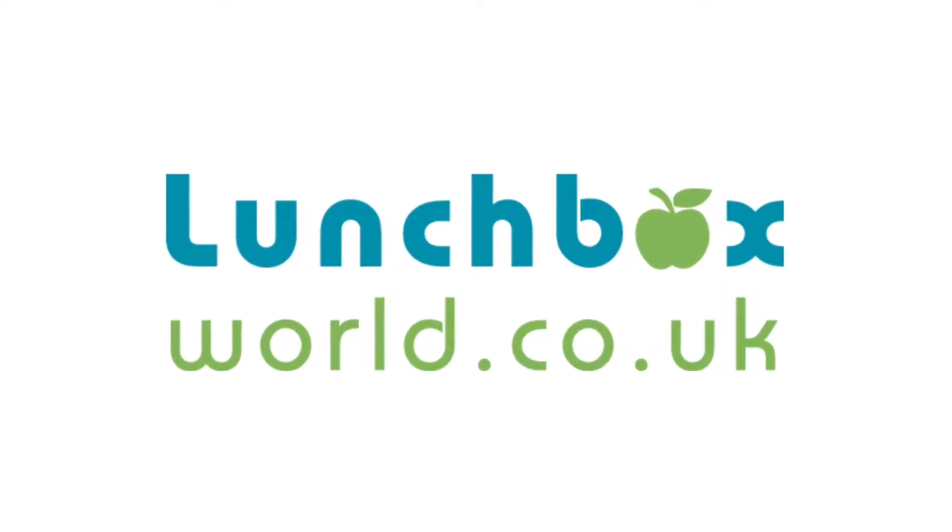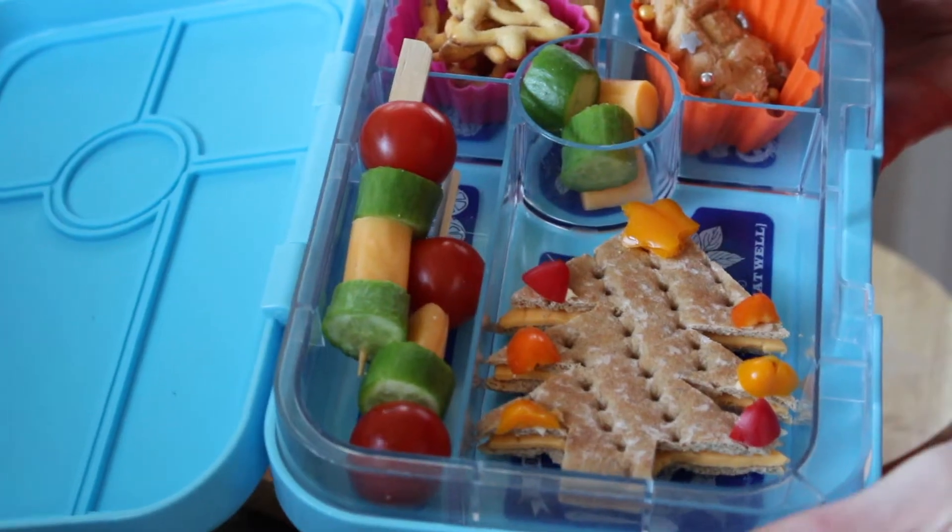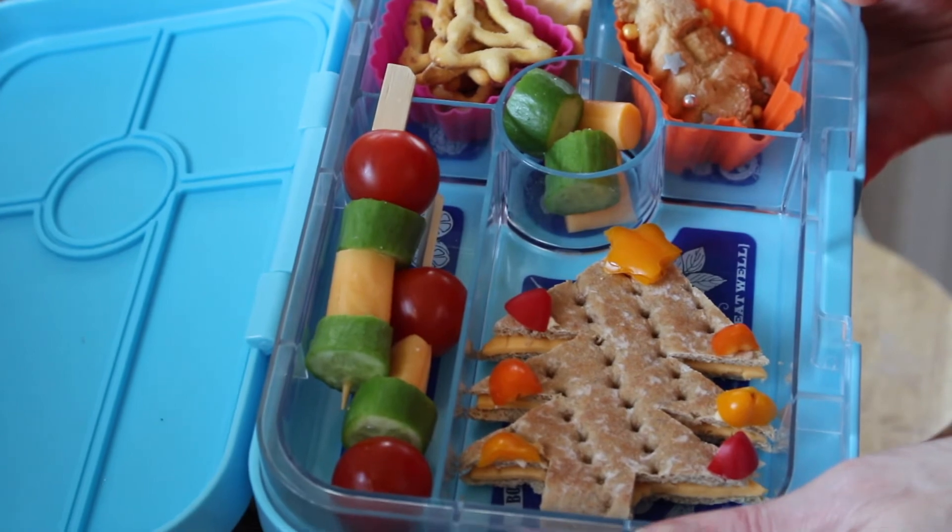Hello, hello, welcome back to Lunchbox World — so glad you could join me today! You can see I've got my red pinion — I'm starting to find everything Christmassy because today kicks off our Christmas lunchbox ideas. So every week there'll be some more ideas that are quick and easy and fun to make. Today we're kicking off with the Christmas tree, because maybe you've already got your Christmas trees up!